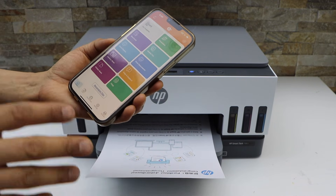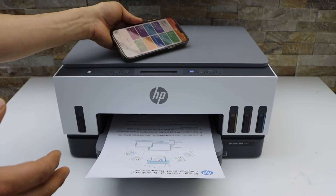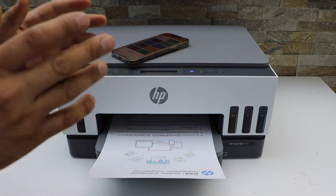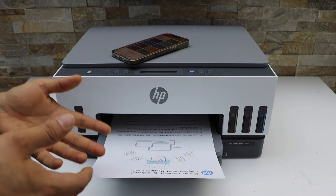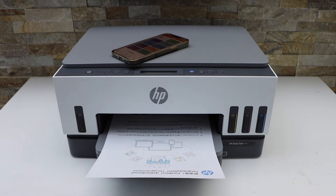You will see the HP Smart Tank printer on the main screen and you can start using it for wireless printing and scanning using your iPhone. In the same way, you can also do it with an Android phone using the HP Smart app. That's the wireless setup of the printer — thanks for watching.